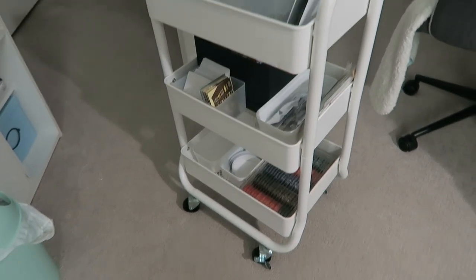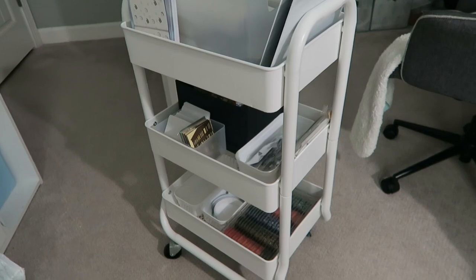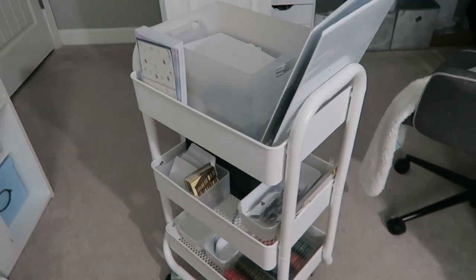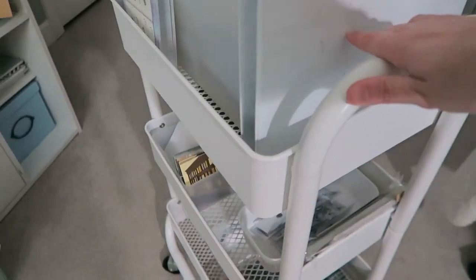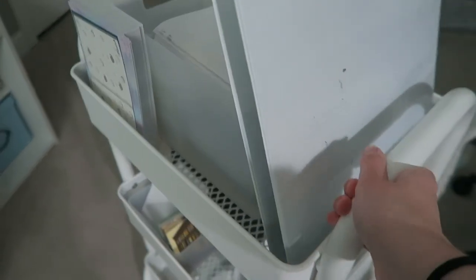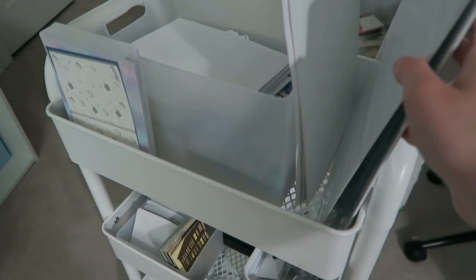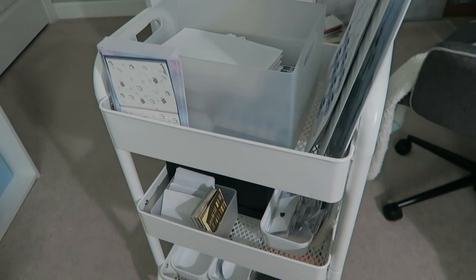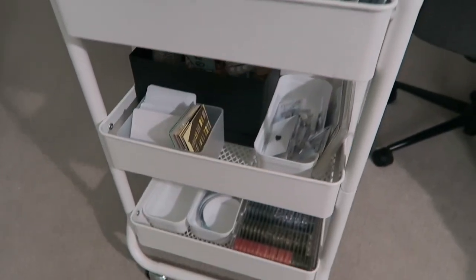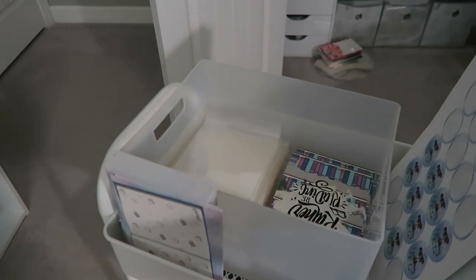Let me show you my packaging cart. I just reorganized it yesterday, so it's the perfect time to show you. It's one of those three-tiered wheel carts — I got this one at Target. The reason I specifically like the Target one is because it has handles, which make or break it for me since they make it so much easier to push around. You can get them at Walmart, Ikea, Michaels, pretty much anywhere. There are also a few orders here that were missing a few things, so they're set aside.